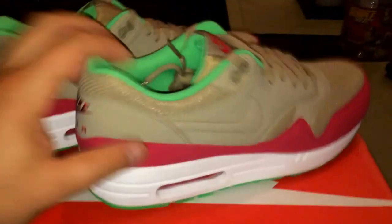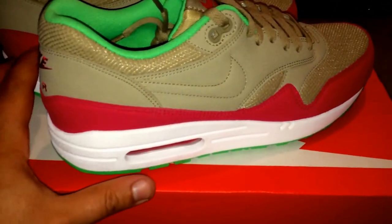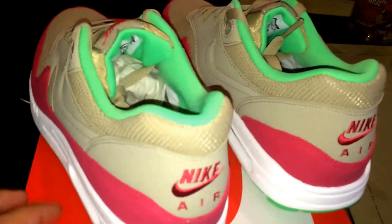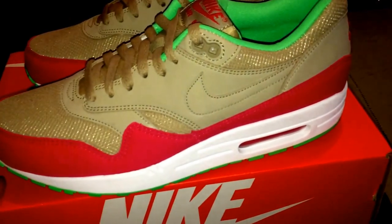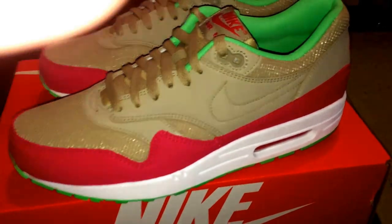They're $100 retail. A lot of people were saying they'll hit outlets at some point — they probably will — but I just like the shoe, it's really clean. I do like the Air Max kind of ones, the 93s, 95s, so I love when they come out with some new colorways and things of that nature.